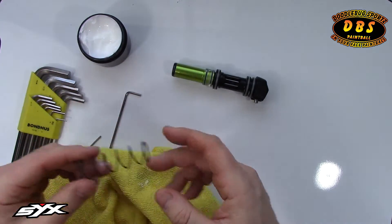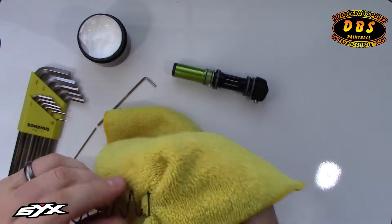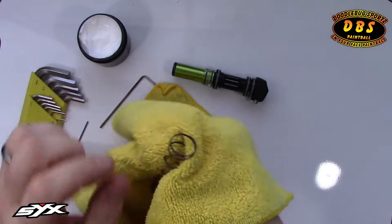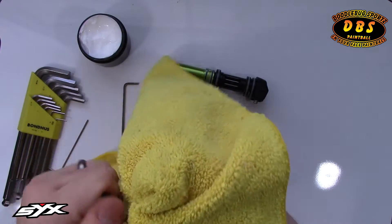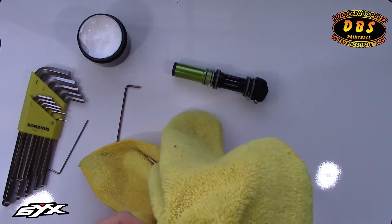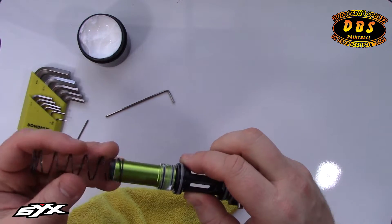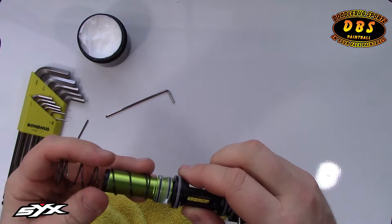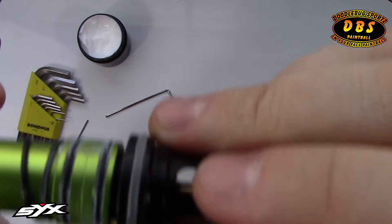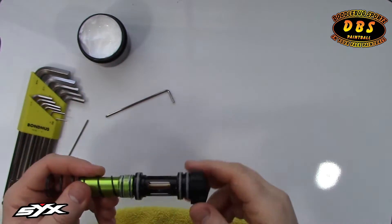The spring is actually what returns the bolt to the rear position. I'm going to clean the spring by running my rag through it — anywhere you can eliminate dirt and debris is going to help increase the performance of your marker. Then I'll slide the spring back over the bolt. You should feel a little resistance and hear it click into place. There it is — snapped on. That's how we do our bolt assembly.